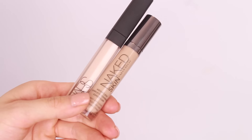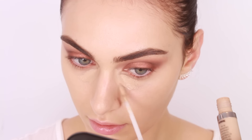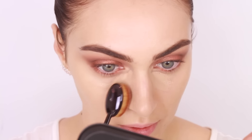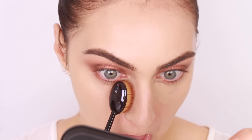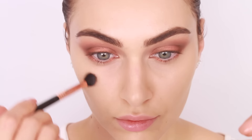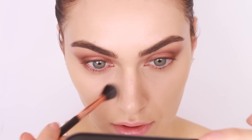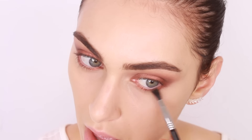Before I do any more work on my lower lash line, I want to conceal my under-eye bags. The Urban Decay concealers are one of the best I've tried — maximum coverage with minimal cake. This feels really light underneath the eyes and I love blending it out using my MAC Oval 6. I then use an old Sigma E40 blending brush to blend out the concealer close to my eye area. I'm now taking this shimmery brown shade to diffuse the lower lashes and further define the lower lash line area.